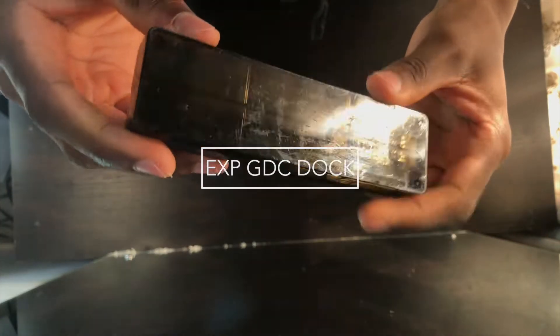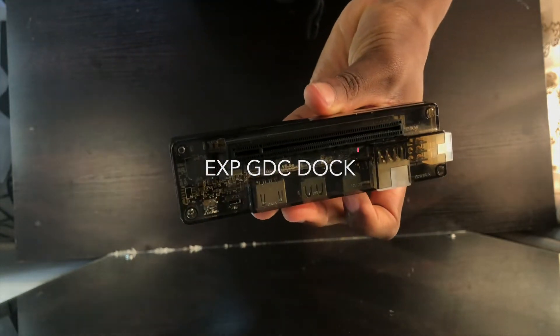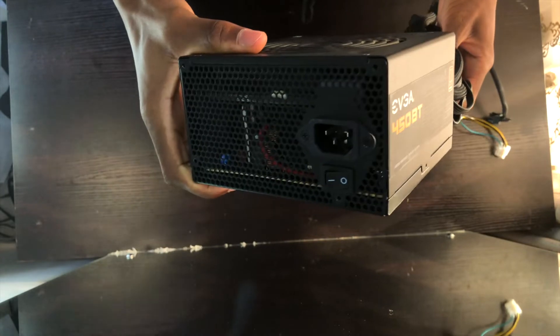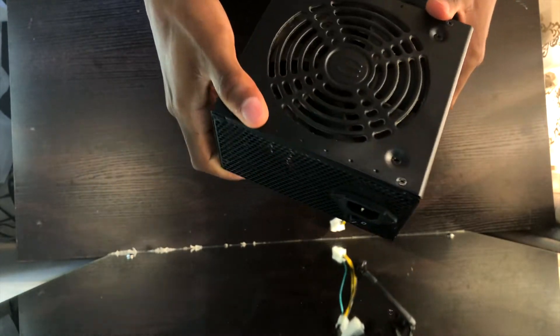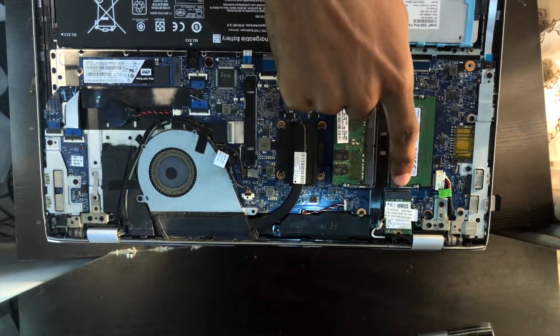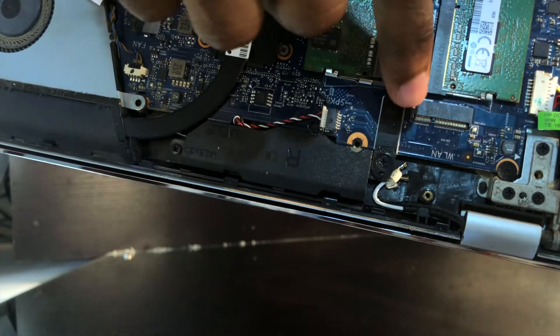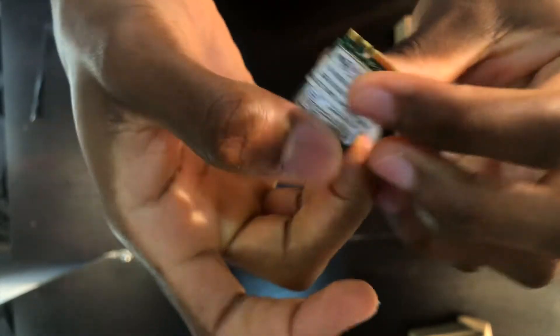Instead of going to buy a whole other expensive laptop, or building a PC which can also get pretty expensive, all you need to do is just buy a graphics card and get the adapter that connects it to your laptop. The thing that is going to make all this magic come to reality is the EXP GDC dock. This dock allows you to connect your graphics card to it, but you also need a power supply.